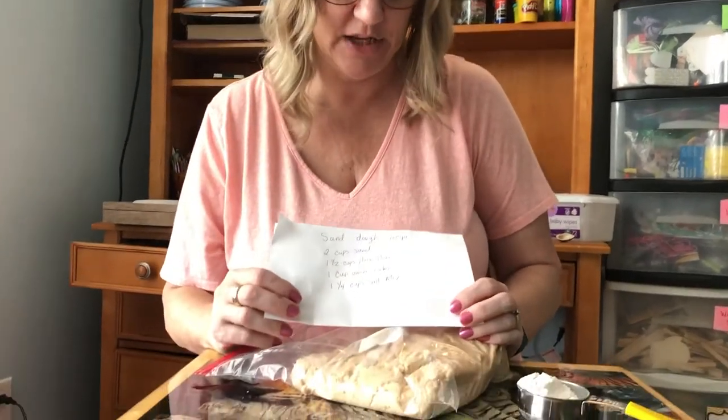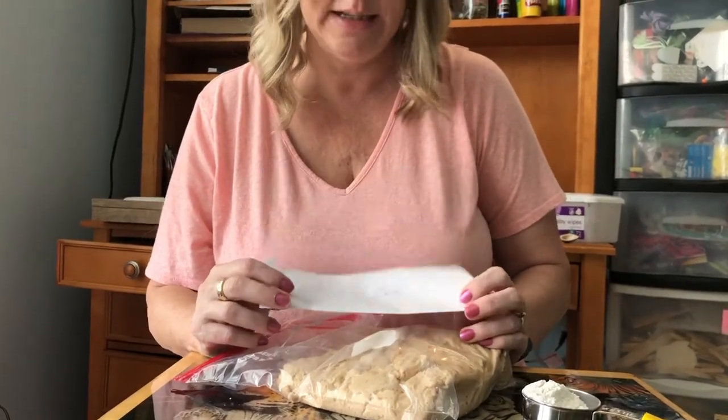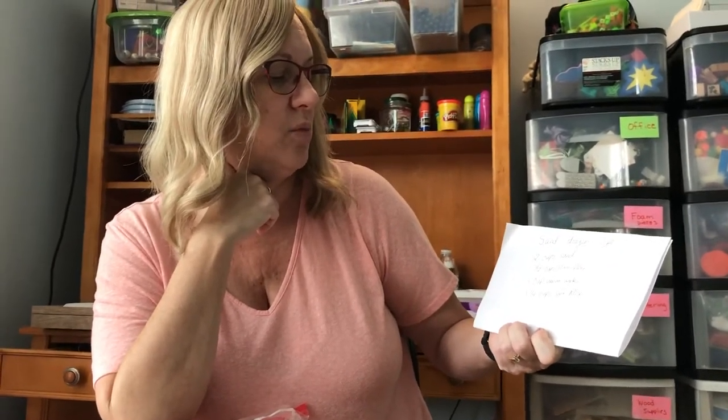All right, today's art project. You need to make this sand dough recipe — I have made a video for it. It's really easy. You just need two cups of sand, one and a half cups of plain flour, one cup of warm water, and one and a quarter cup salt mix.